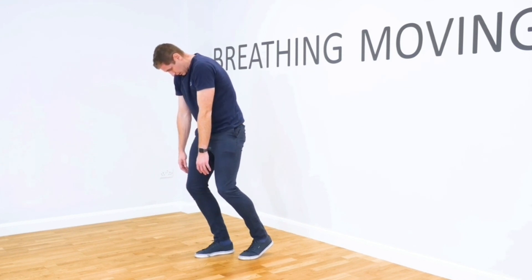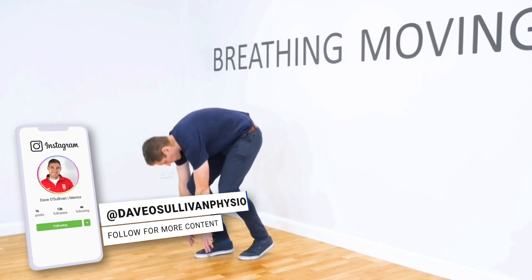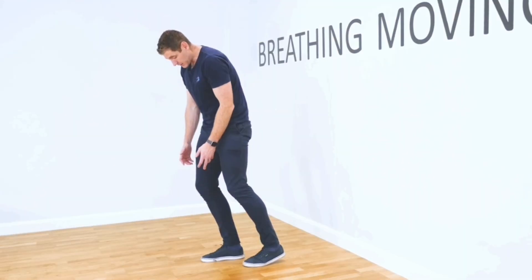I'm going to push through my mid foot to come back up again. The key thing here is to keep my chin tucked throughout the whole movement. As I come up, I don't want to lift my neck and use my back — that's the cue throughout the whole movement.